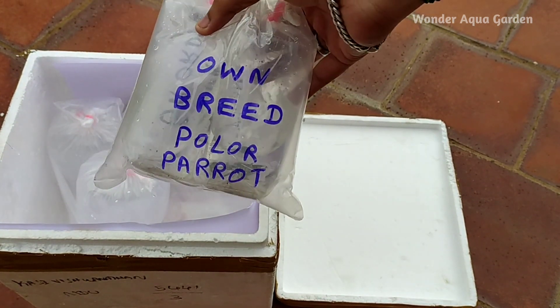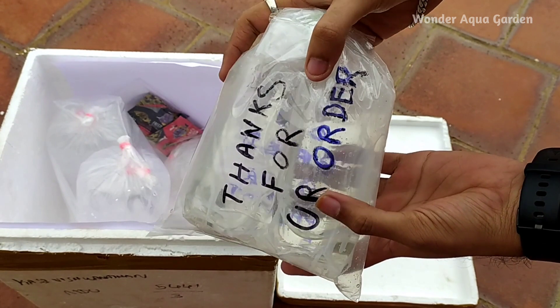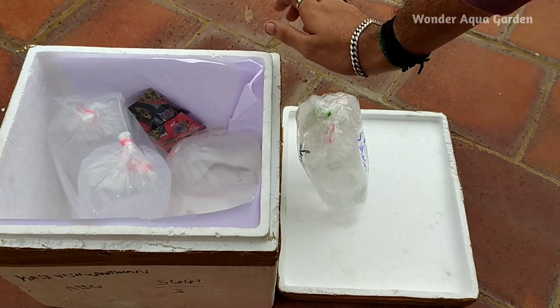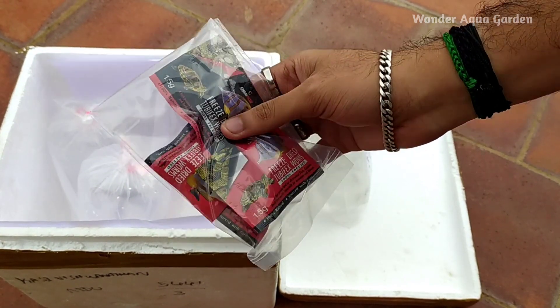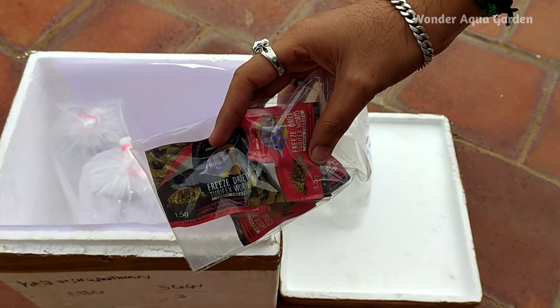You can get a polar parrot fish. We also get a 'thanks for your order' note. We get free items — if you check the first fish, you get a gift. Next, we get dry tubiflex worms for free.